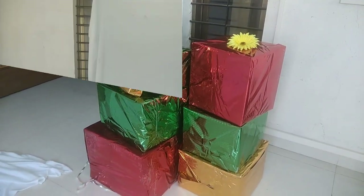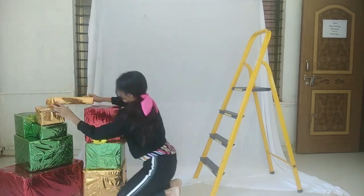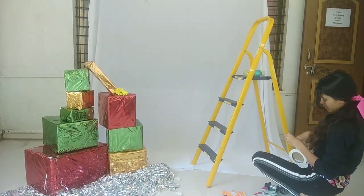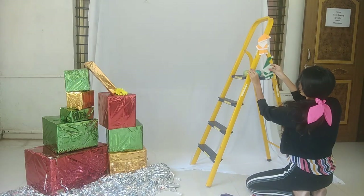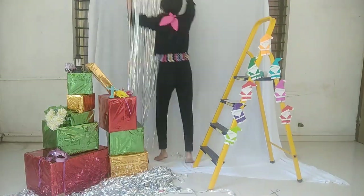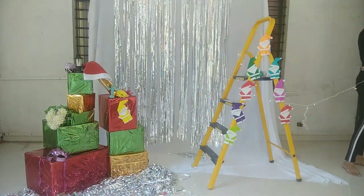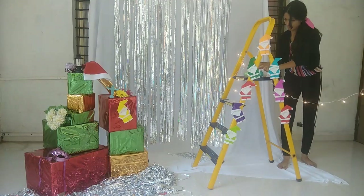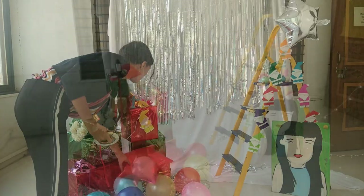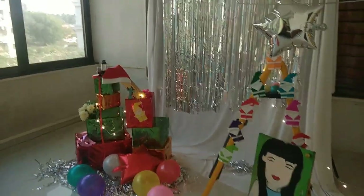Now let's begin with the setup. Finally the setup is done and I'm pretty happy with how everything looks. I just have a few balloons to add and the Christmas tree, and then we are ready to shoot.